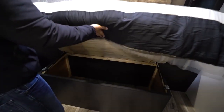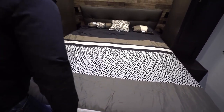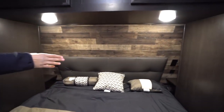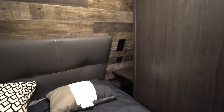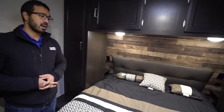You'll also see the storage underneath — strut assisted, so easy to access. Wardrobes on both sides. And behind the wardrobes, if you take a look, you can actually see that you have little nightstands there, kind of like a little shelf with space underneath. You have an electrical outlet as well as dual USB port so you can plug in and charge any electronics.